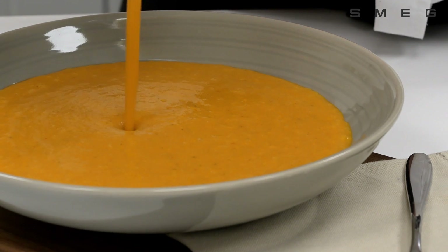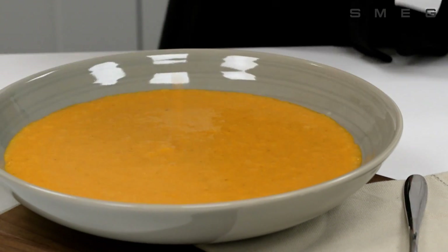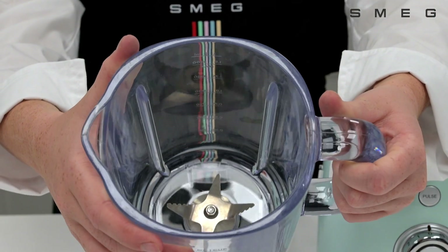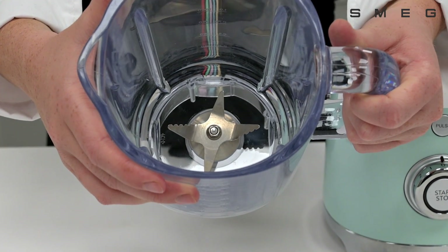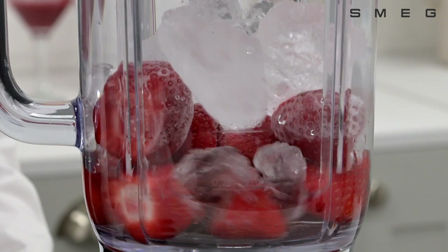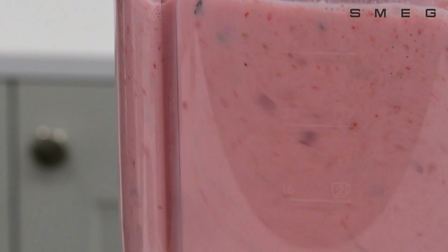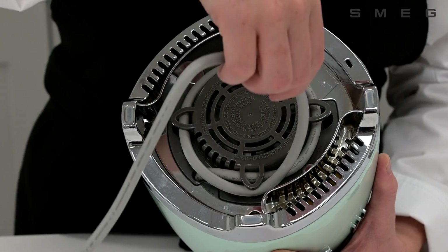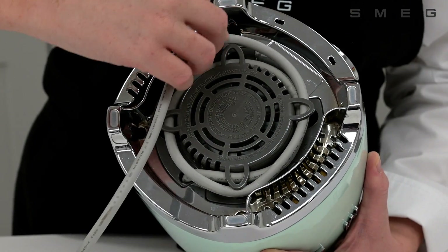The Smeg Blender offers versatility for all types of needs and recipes. The powerful 800 watt motor and stainless steel double blades ensure smooth, consistent and efficient blending, whether you're crushing ice or making your favourite smoothie. The blender's anti-slip feet, 1 metre built-in cord wrap and built-in safety lock ensures stability, convenience and safety during operation.